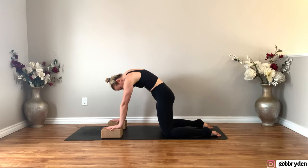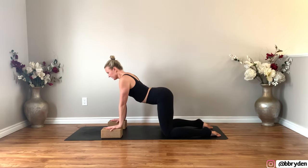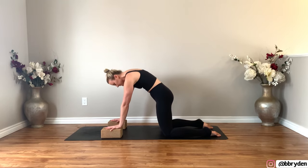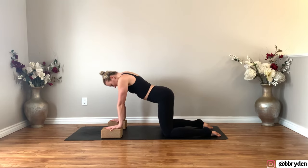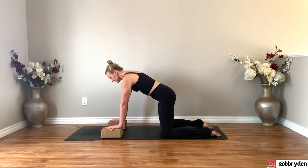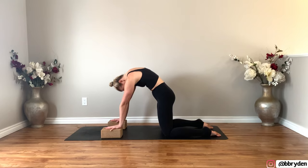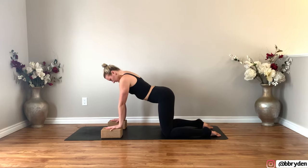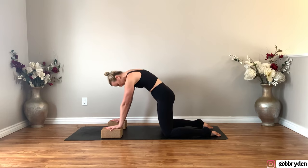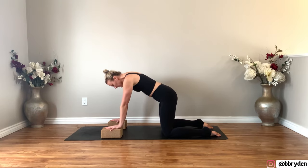We'll do that again. Inhale, take the chest forward, send the tailbone up. And then exhale, round, and push away. Just following your own breath. And then one more round, and come into a neutral spine.